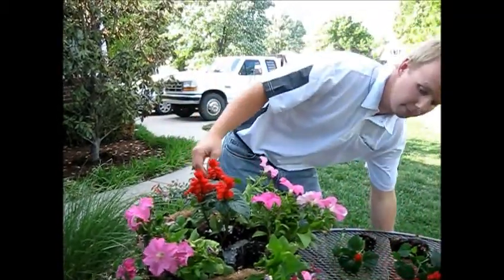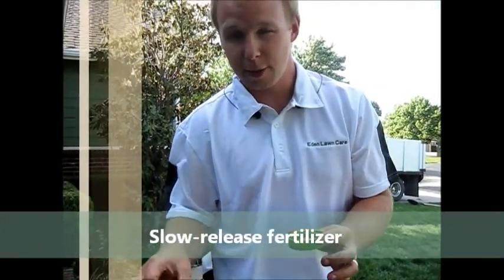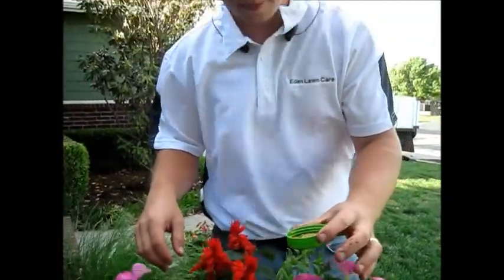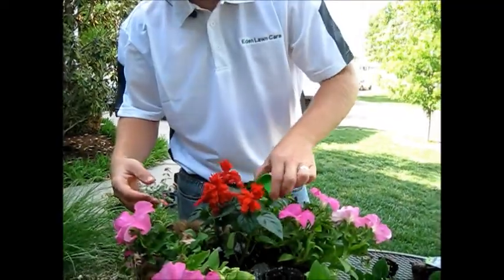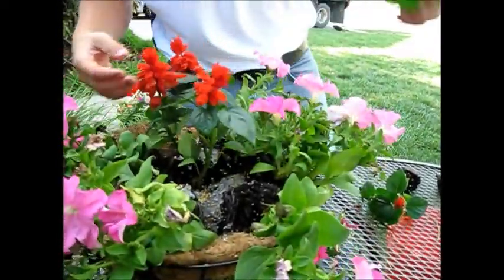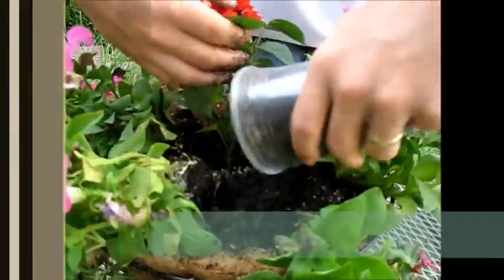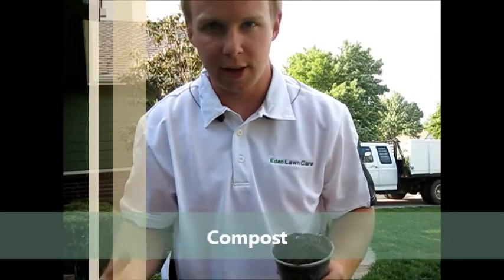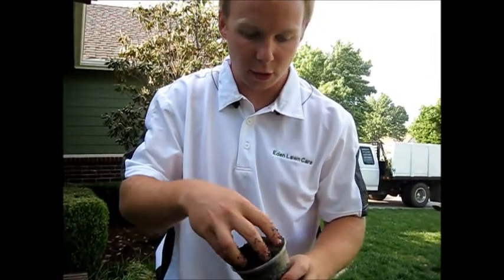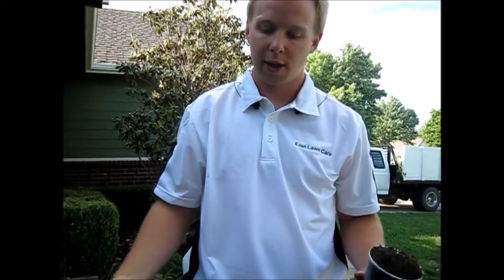These are going to bloom throughout the whole summer if you take care of them. We also have slow release fertilizer, because as you water these plants, every time you water, the nutrients are going to be sucked out of them. So we want this to give food throughout the entire summer. I'm going to put a little bit of that in here. And then we have soil — just regular old topsoil — that I'm going to mix in with compost. Compost raises the acidity level in the soil, and most of these plants do a lot better if the soil is higher in acidity. This is going to make the environment your plants are growing in more inhabitable and make them grow twice as big as the retail stores have them.